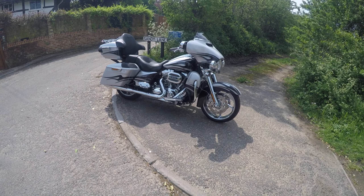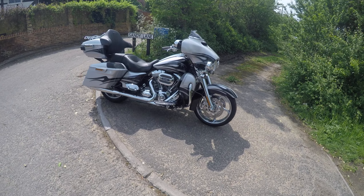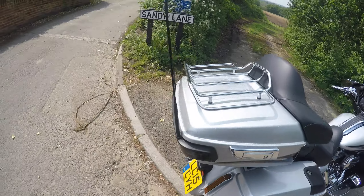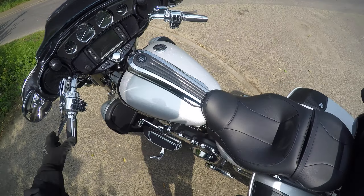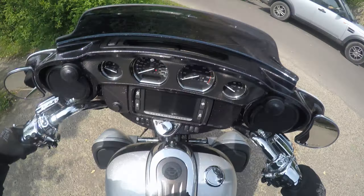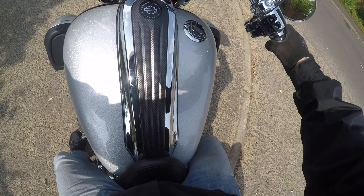This is a short little video to demonstrate the CVO Street Glide. If you've got any questions you can ask, because you know I've ridden it. I can't tell you much about this bike really, other than the fact it's kind of like new — it's been 800 miles. It's got just about every extra you could imagine on it.